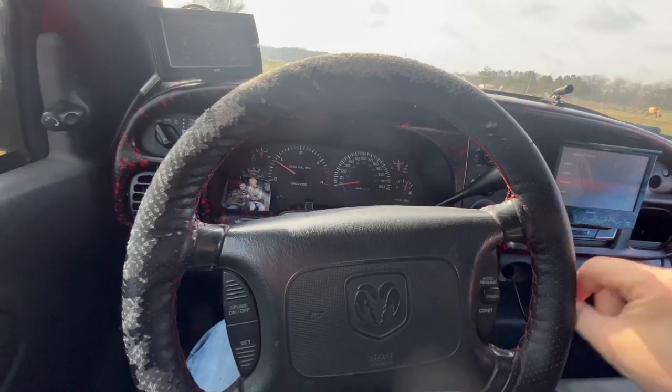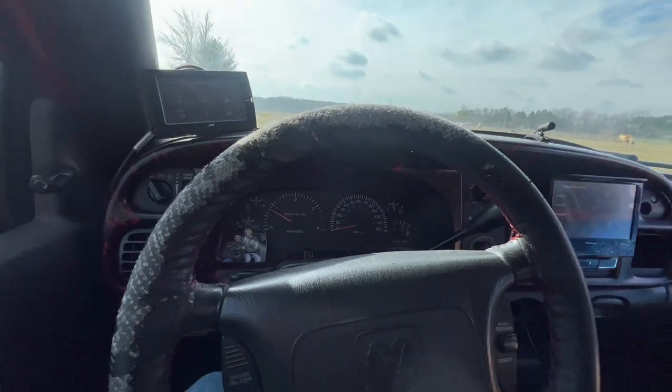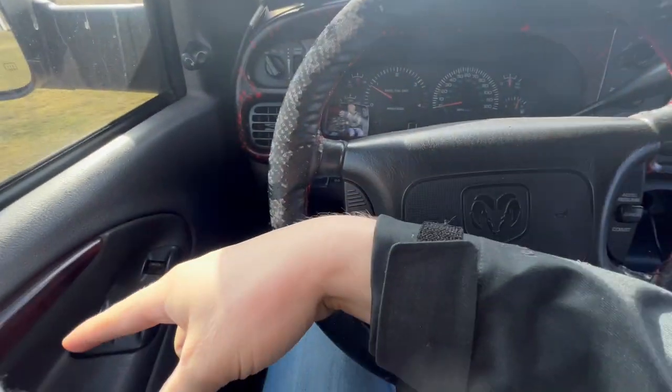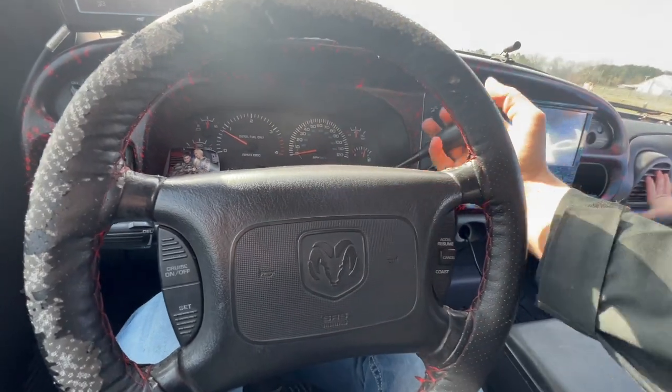Quick little update — I actually turned the truck off to run inside and grab something because I didn't want him locking me out. Which was a good thing I did, because I came out and he was sitting in the driver's seat messing with the locks and windows and stuff. The ABS and brake light did actually go off.